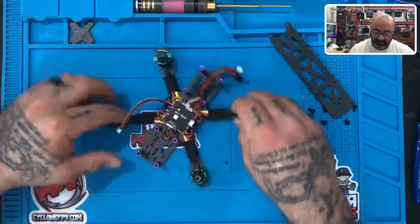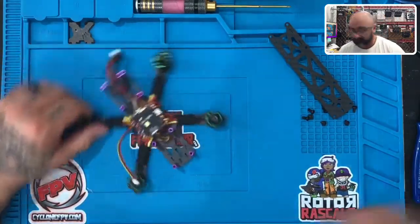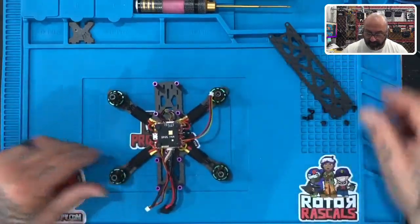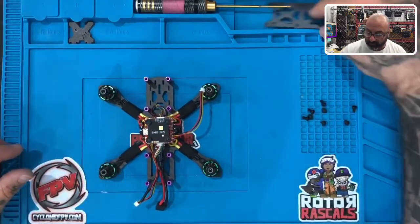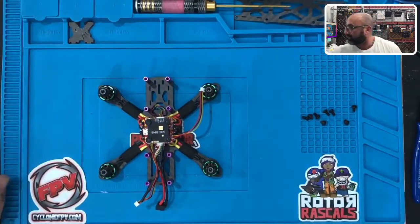The next thing we're going to do in the next part is come in and install our camera, and I'm going to show you how to do that. Let's go ahead and set our frame back like normal, put our top plate away — we've got the last of our screws right here. We'll be right back with the camera.